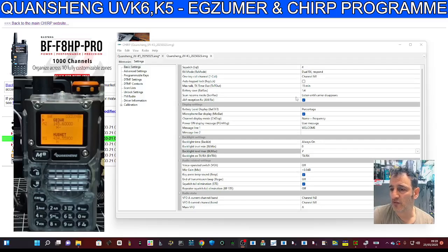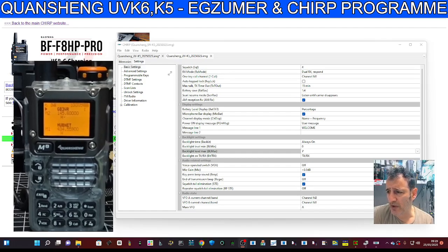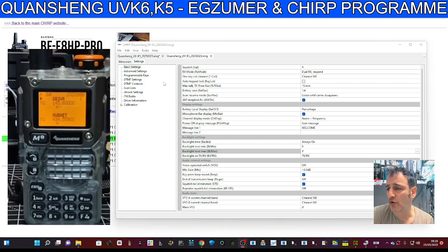Someone had a question: how can I keep my display on permanently, add channels, and at the same time see the name and the frequency? They also asked about reading from CHIRP. I feel that Exuma is a good option. I'm just going to show you CHIRP now, loading my memory channels onto the radio, and then we'll show you how to load up Exuma.